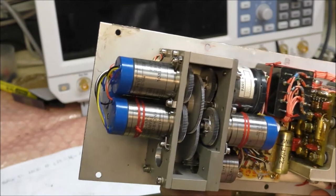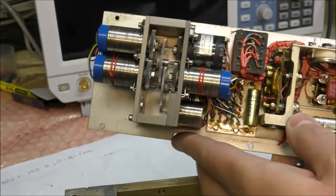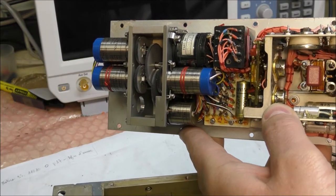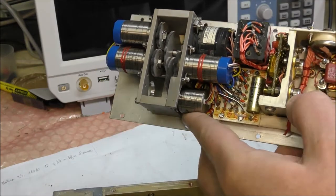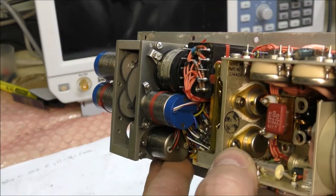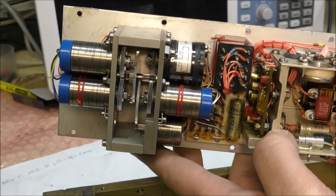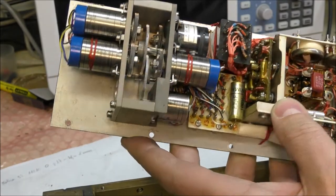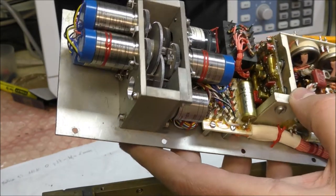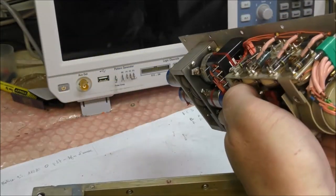This board is probably the servo control loop amplifier, with the power stage using these two transistors — a classic 2N3054. It is written here: servo amplifier. We also have a small transformer here and three tantalum capacitors, and this is probably a transformer with dead code 75.